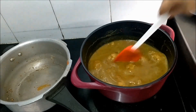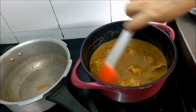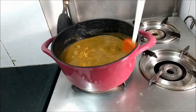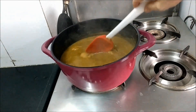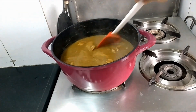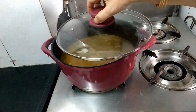Our dhansak is now ready — the masala is cooked. I'm getting a lovely dhansak aroma! You can have the chicken dhansak with pav or with brown rice. I'll put off the flame now.